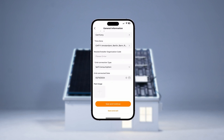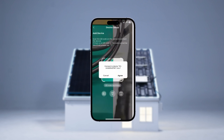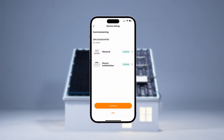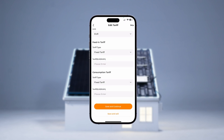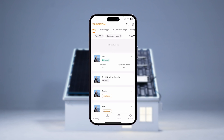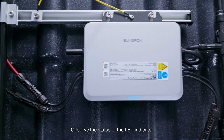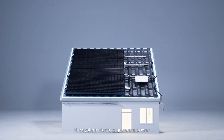Scan the QR code on the micro inverter to connect it. Switch to the micro inverter interface and check the LED indicator. When the indicator turns blue, the system starts to generate power.